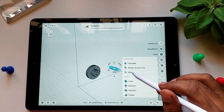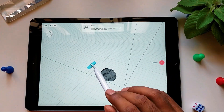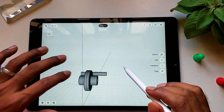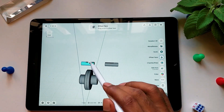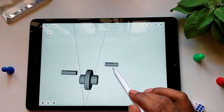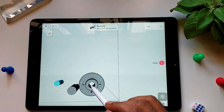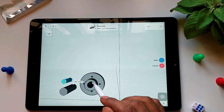Once the shaft is completed, using mirror I am creating another shaft. Using the translate option, I am aligning the shaft center with the front center.